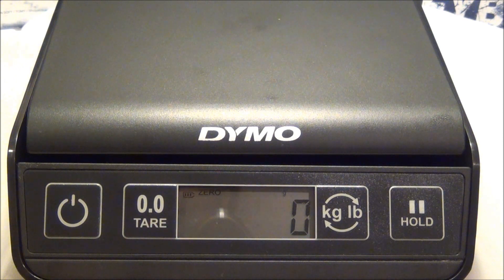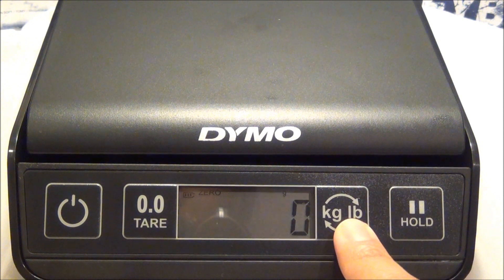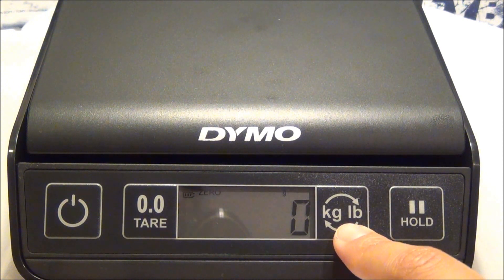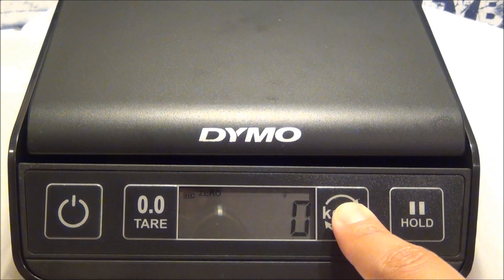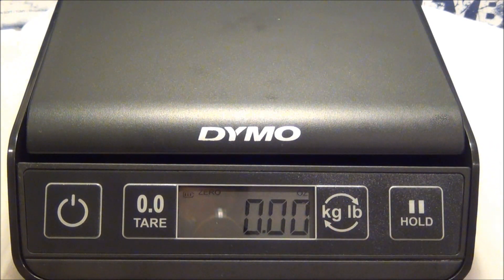Then you could add your liquid or your grains of rice or beans inside the container and it'll weigh it without the weight of the container. Now this is the kilograms to pounds switch. Right now it's in kilograms or grams, and you switch that and now it'll weigh in pounds and ounces. But for now let's just keep it on grams.